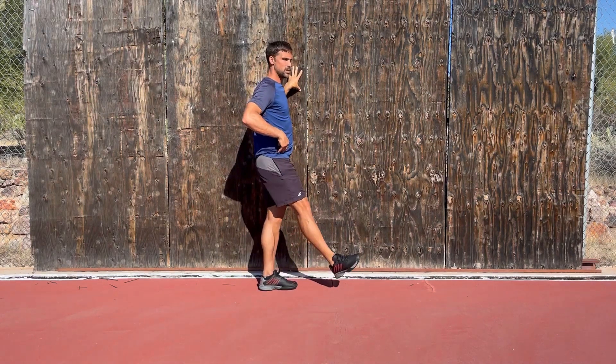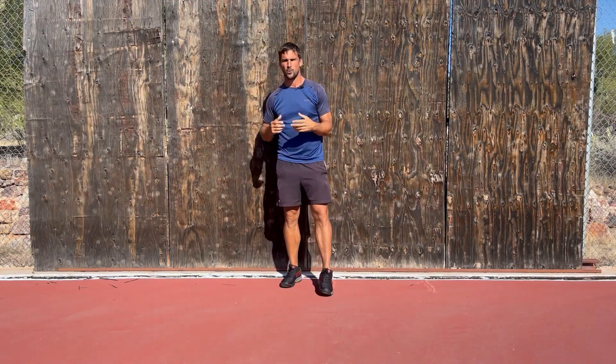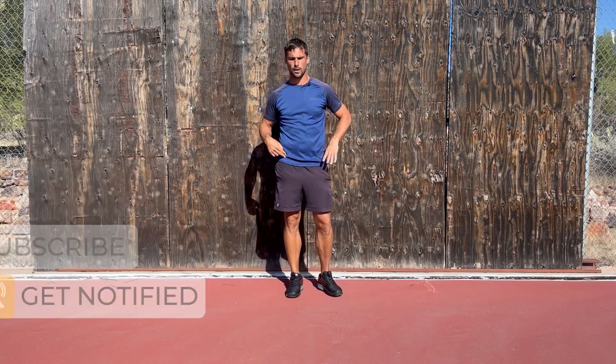This is a coordination assessment, not a balance assessment, so we want to see what your hip is capable of in terms of coordination. If you're falling over, we're not going to get accurate readings. We're going to do it on the right side, then on the left side, and compare the two sides.